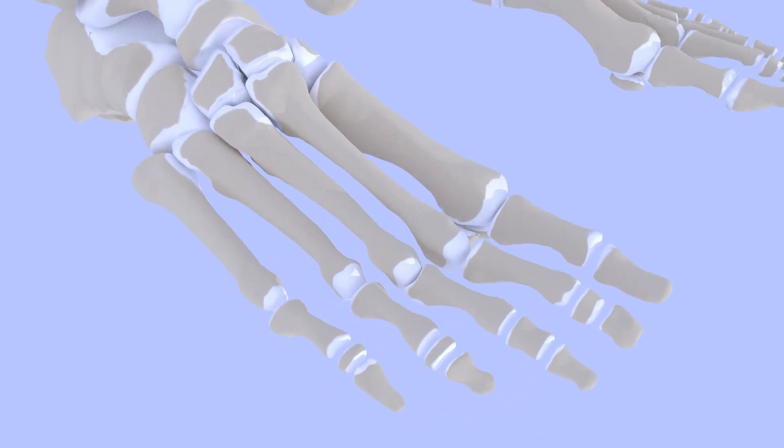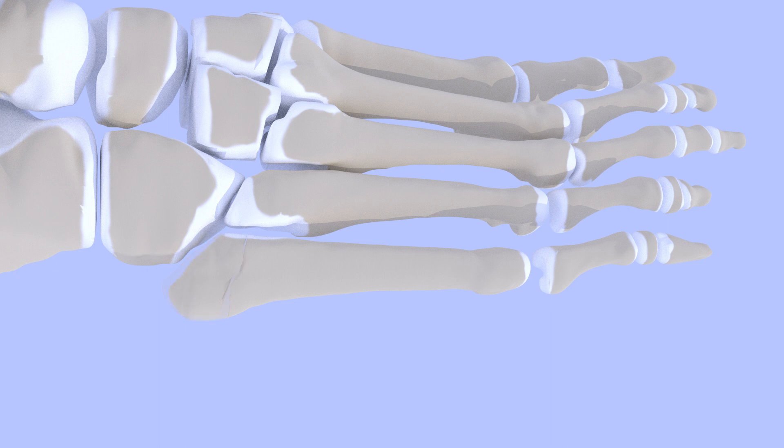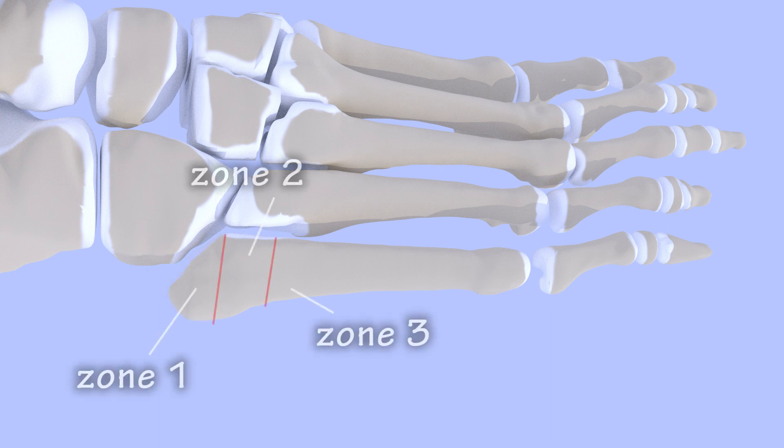A fracture is a broken bone. Fractures of the base of the fifth metatarsal are common and are clinically significant because they often take longer to heal or fail to heal at all. Fractures of the fifth metatarsal base are described as occurring in one of three zones.